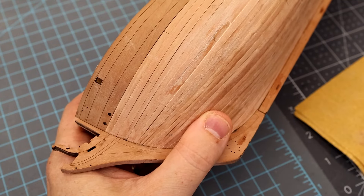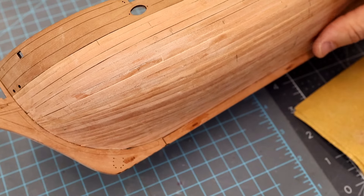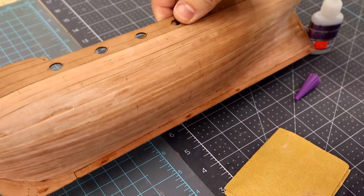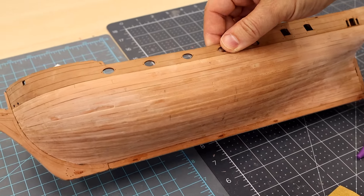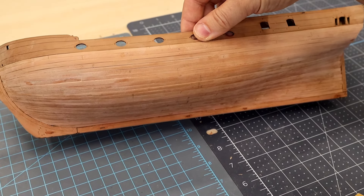With that being said, I'm going to go ahead and sand up this whole thing and we'll come back and look at the whole model all wrapped up and ready to move on to the next thing.